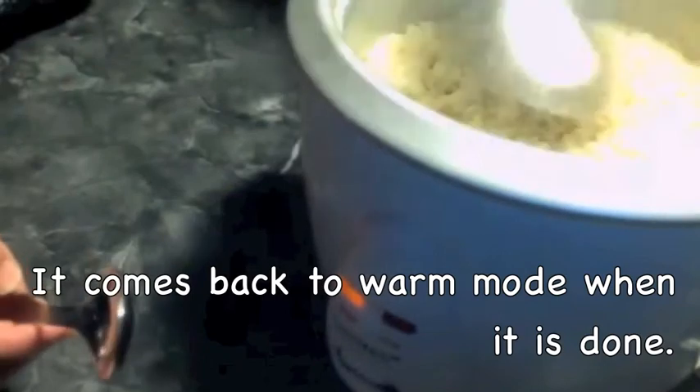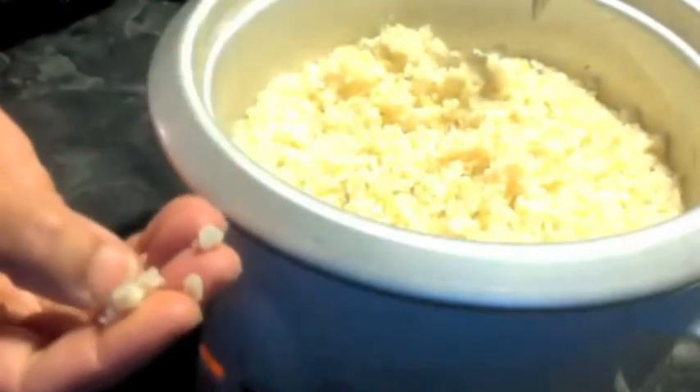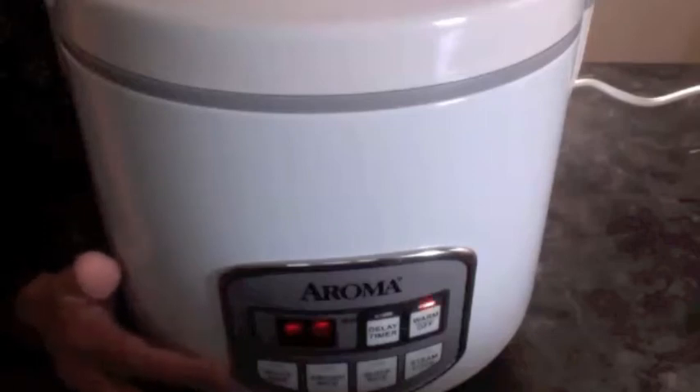My cooker came to the warm mode so it is done. You can see this looks fluffy and it is cooked well. I used two and a half cups of water for one cup of rice. You may even use three cups of water if you want it a little soft, but two and a half cups is the usual amount for fluffy rice. It took about 45 minutes to one hour. The next method is the Aroma rice cooker or steamer.